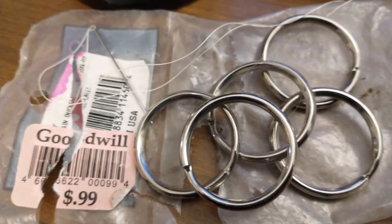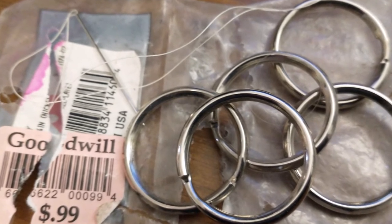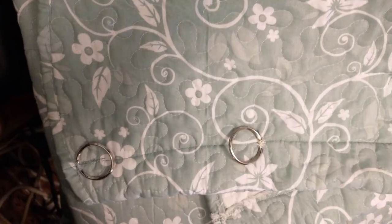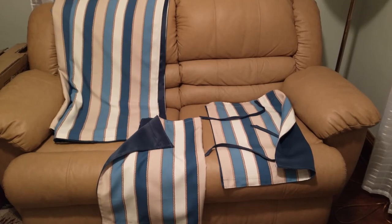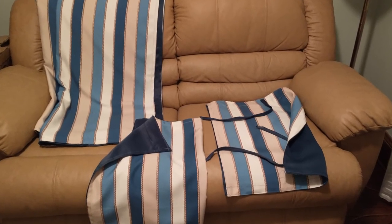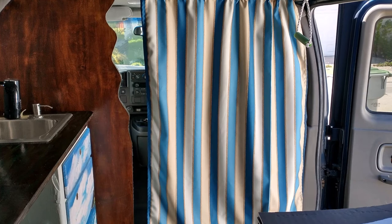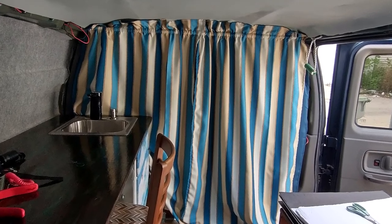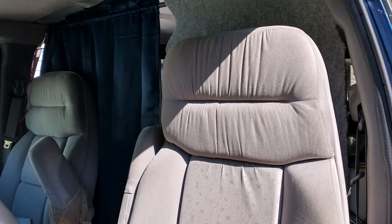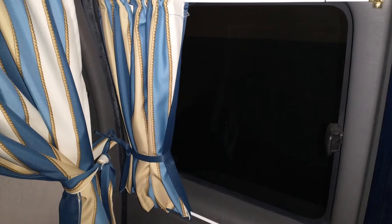I made the curtains out of a bedspread. I had to attach key rings on them because I couldn't pull them all the way to the side — now they come all the way to the side. These are the curtains for the side window between the cabin and the driver side. One side is blue striped fabric and the other side is blackout fabric. And of course the standard window covers — black on one side, reflective on the other.